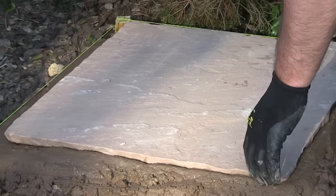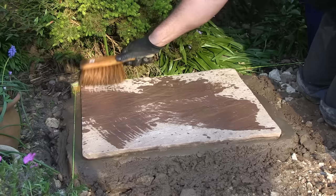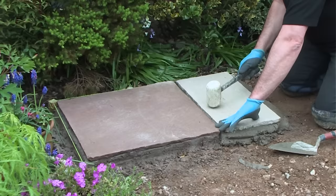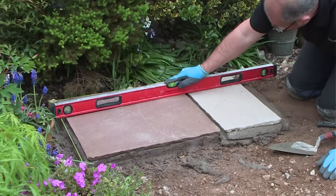Now that the slab's primed, carefully lower it down onto the bed. Tap it down to create a bond and make sure the edges of the slab align with the string. Use a spirit level to check the slab is just touching the string line. A few final taps and then give the slab a good clean down with a brush and water. Tapping the slab down can cause mortar to creep up the gap between the slabs. I'm going to use Pavestone Point Fix for the joints and the depth of the gaps must be a minimum of 24 millimeters. This narrow trowel is great for removing any excess mortar from the joint - it takes seconds to do it now rather than trying to scrape it out later.